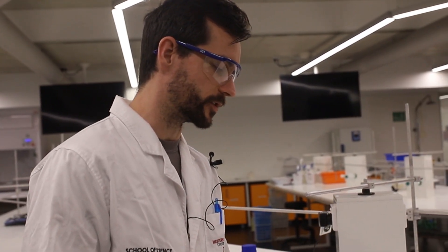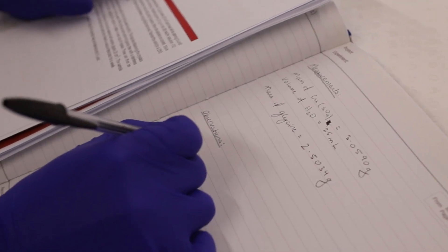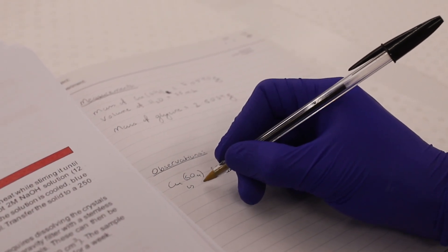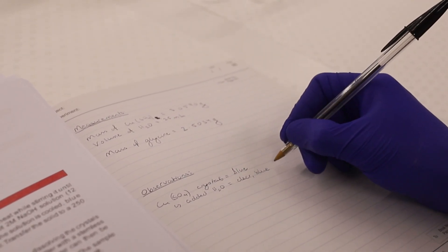As you do the experiment, remember to record observations. A couple of easy ones: record the appearance, colour, and texture of the reagents you use, and note if those change when you add them to solvents. In our case, the copper sulfate were blue crystals, and when we added H₂O we got a clear blue solution.